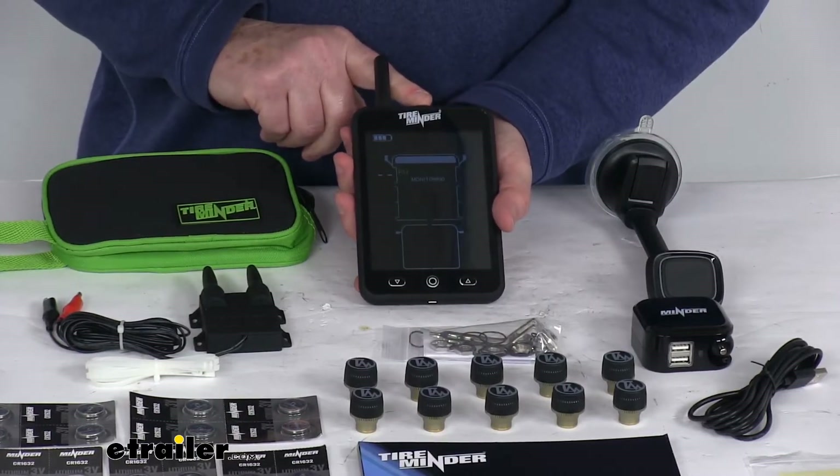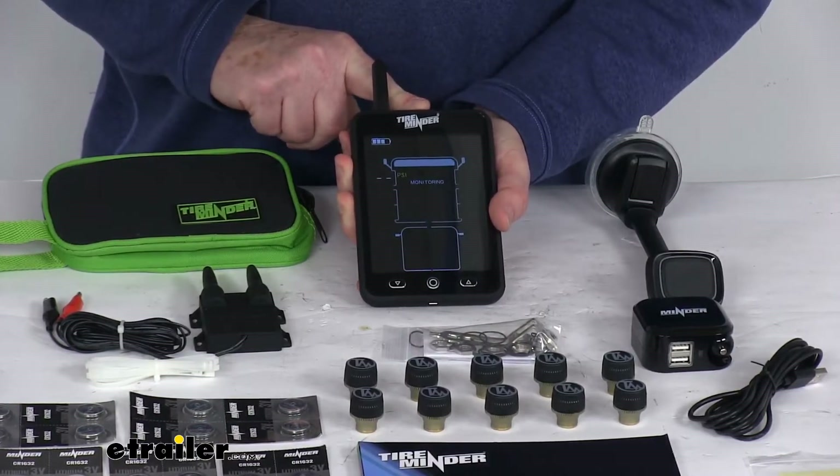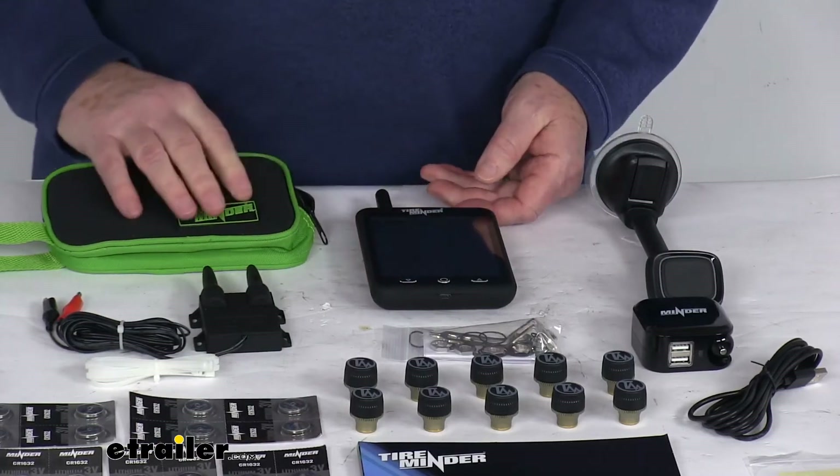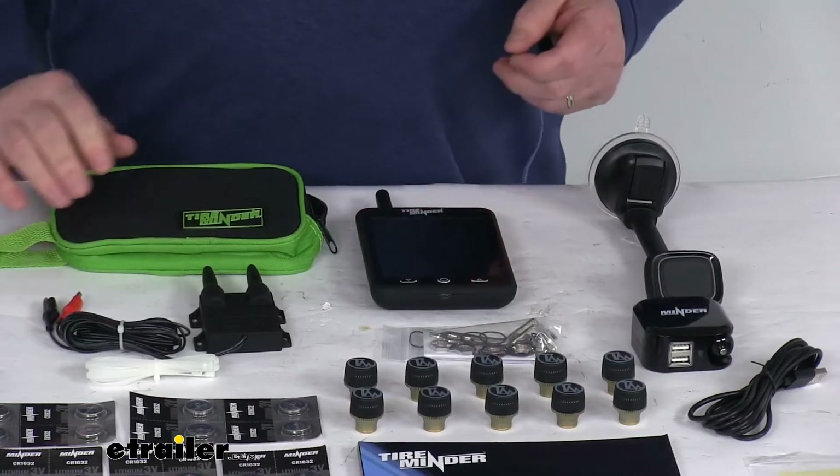The button at the top is the on and off button. To turn it off, you have to hold it for about 10 seconds. After about 10 seconds you'll see it beep and turn off.